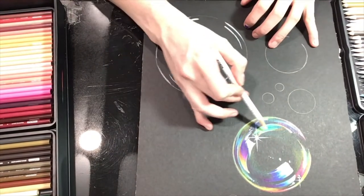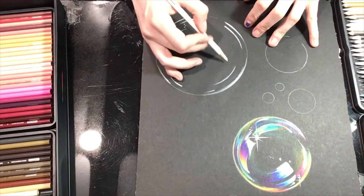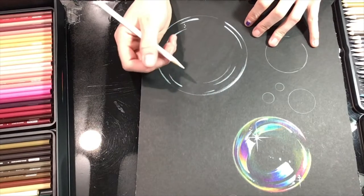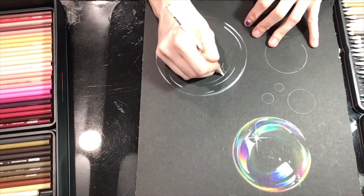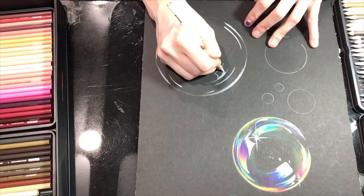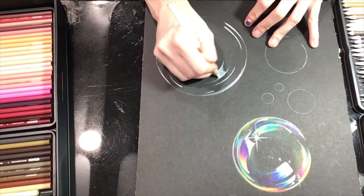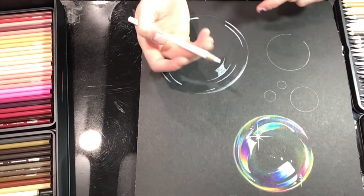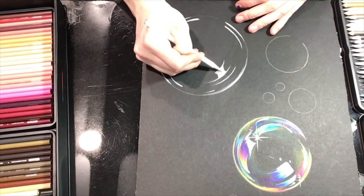Now let's do the highlights that really grab people's eyes. I'm going to do one in the lower section — actually I think I'll put one up here as kind of a mirror image. I want to follow the curve of the bubble and make a shape that's a little oblong. You can make it squarish or triangular if you want, and then once you're happy with the shape, fill it in with white.